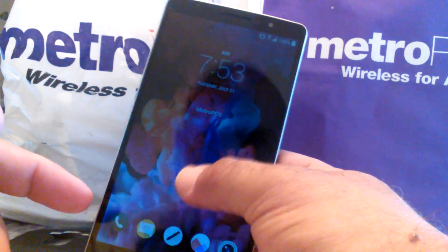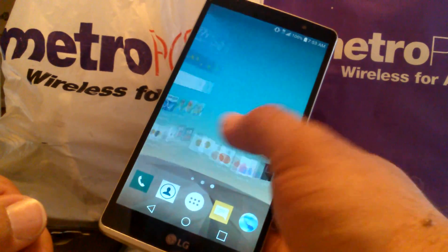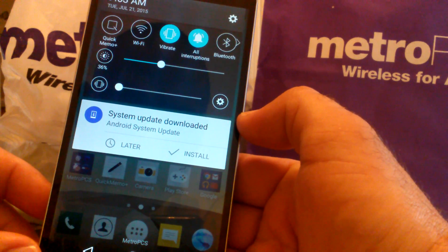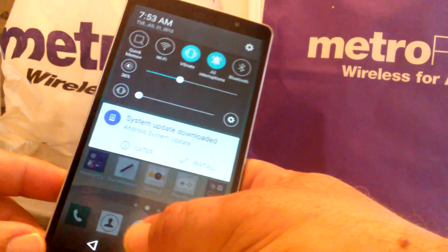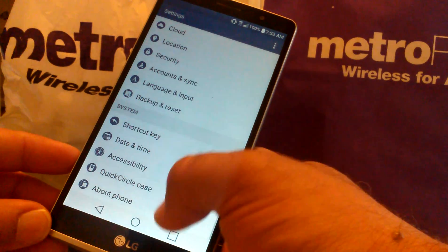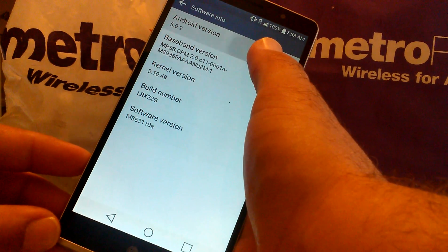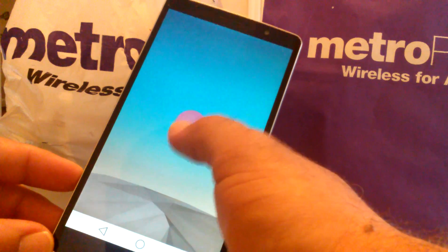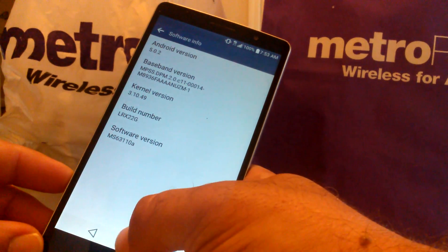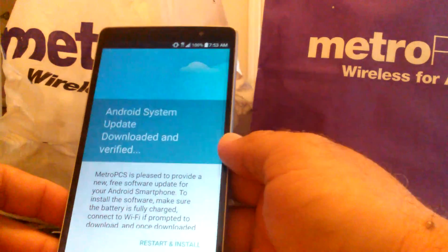Go ahead and swipe the lock screen. This is the LG G Stylo. Swipe down the notification bar — it says 'System update downloaded, Android system update.' So as of right now, let's go to About Phone, Software Info. Right now it is running Lollipop 5.0.2. Let's go ahead and install it.